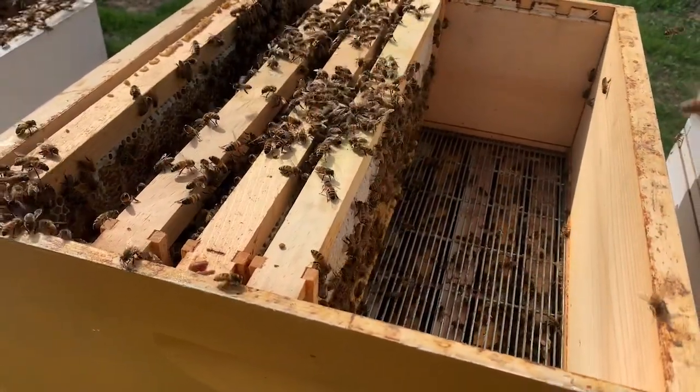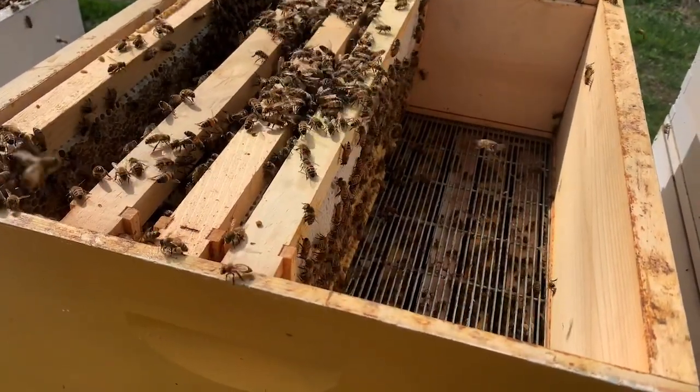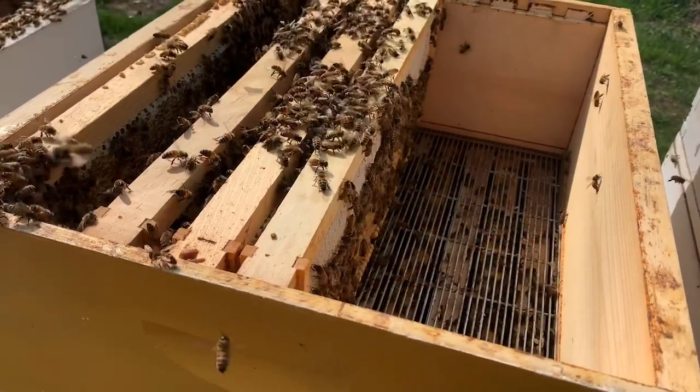Good, solid, strong colony with a good laying queen — you don't want to lose them. So if it gets a little tight or congested inside there, they will tend to swarm out on you.